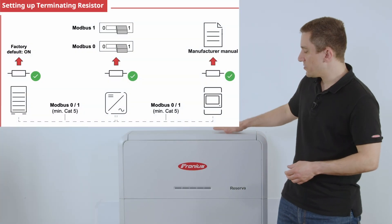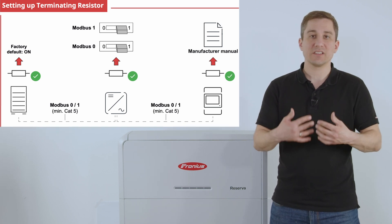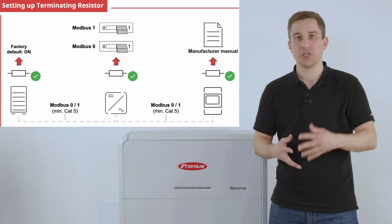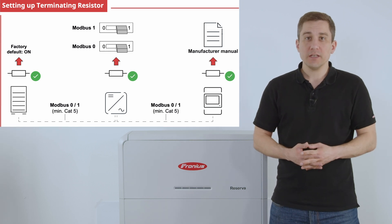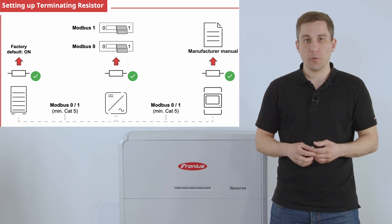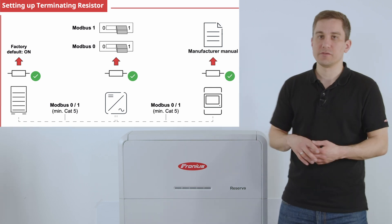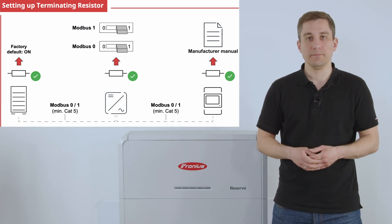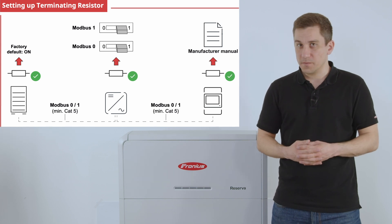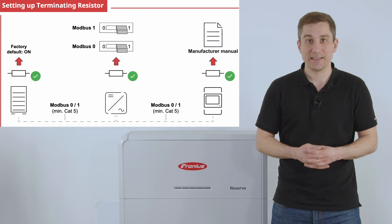For the Fronius Reserva, the 120 Ohm termination resistance is always set ex-factory to the on position. For the inverter, set the DIP switch correctly to the on position when installing the Fronius Reserva to the Gen24. The same applies to the Fronius Smart Meter — set the termination resistance correctly depending on its position in the system.